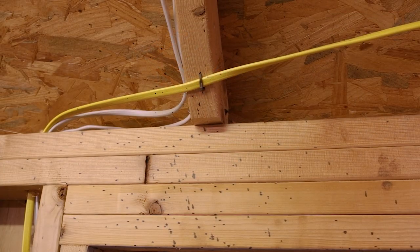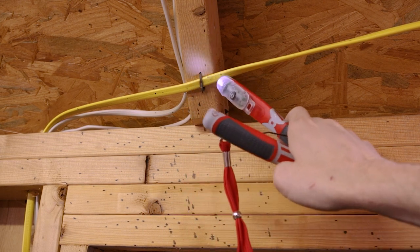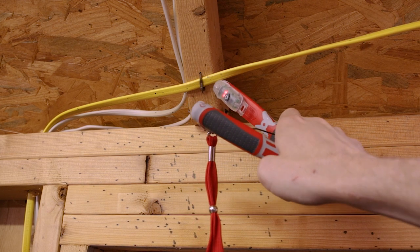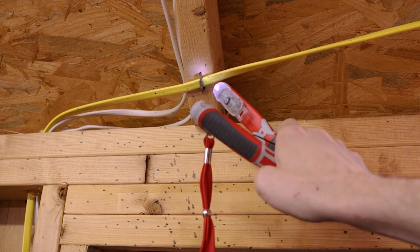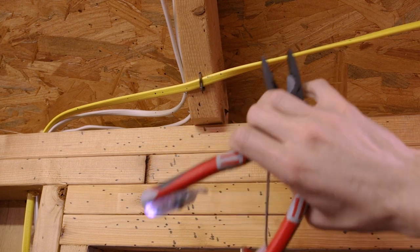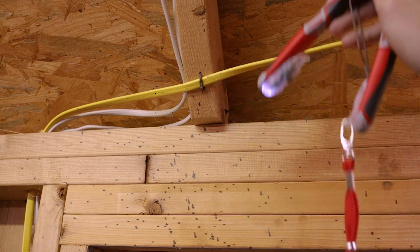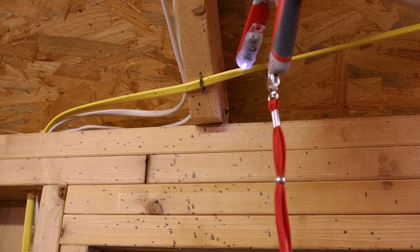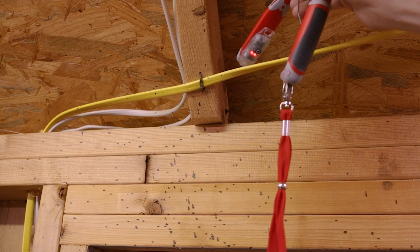Here we can see a demo. We've got some Romex wiring here with power on. We take the pliers — you can see the little LED indicator light on — put it up against the wire, and the LED goes off while the red LEDs come on to indicate there's voltage in that wire and it is live. A nice feature to have right on your pliers so you don't have to grab a separate voltage sniffer while working.